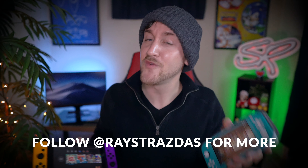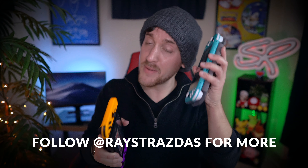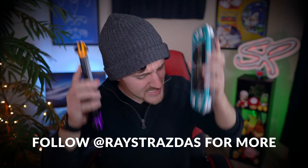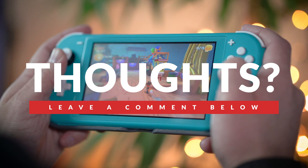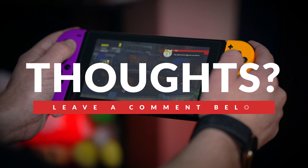Anyways guys, that's about it for this video. I hope you enjoyed it and found it helpful. If you did, be sure to give it a thumbs up and hit that subscribe button. Let me know in the comments which you prefer — the Switch or the Switch Lite. Choosing between the two can be pretty tough for first-time buyers, so I hope this guide helped you out. Until the next one, I will catch you guys later. Get out there, go game, and have some fun. Peace!